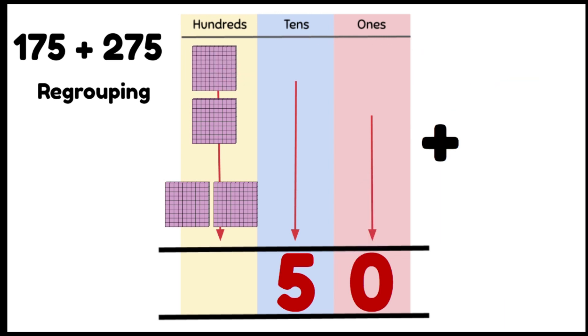Now we're going to add our 100s. We have 4 hundreds, and we write that in our 100s column. So our answer is 450.